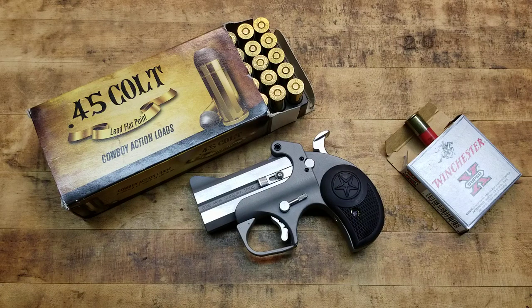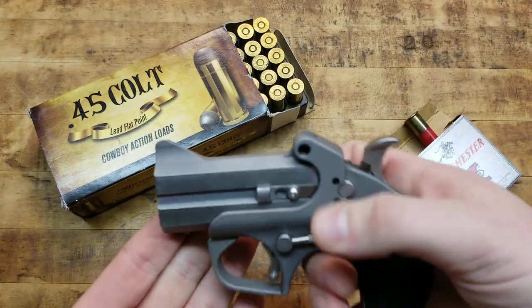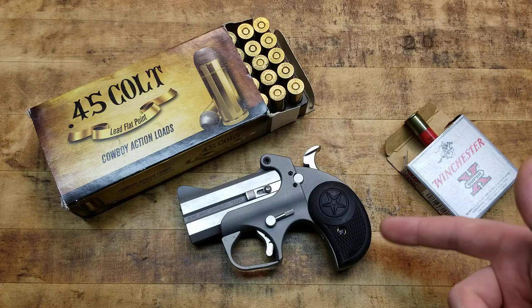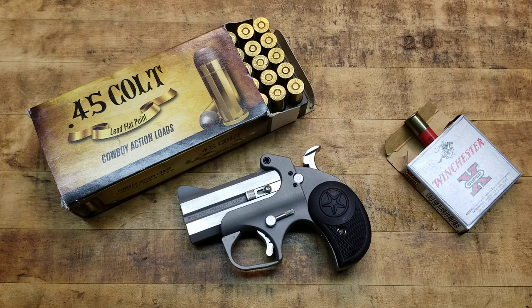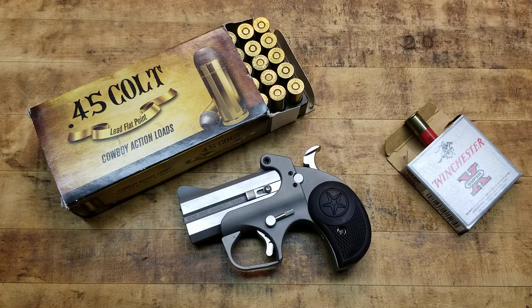Barrel length on the Rowdy: it's a half an inch longer than the Roughneck variants. The Roughneck comes in 9mm, .357, .38, .45 ACP, and maybe another caliber. But the Rowdy is the .45/.410 — that's all it comes in. You get a three-inch barrel instead of the two and a half on the Roughneck, and that's to accommodate the three-inch shells of the .410. Overall length is five inches. Weight is 20 ounces — literally one ounce heavier than the new Walther PPK, and that's a full grip 7-shot .380.